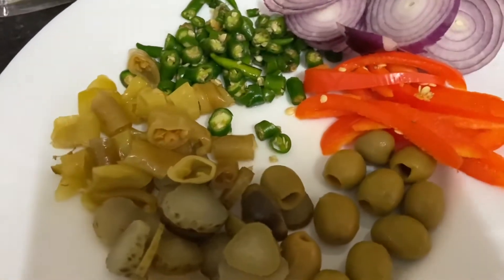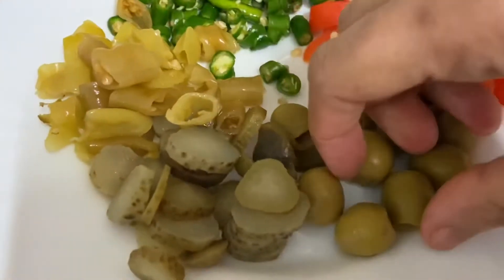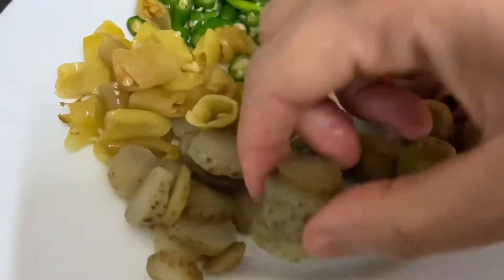Assalamualaikum, welcome back to my channel. I want to share a recipe — there is no recipe I don't need. Cookies.